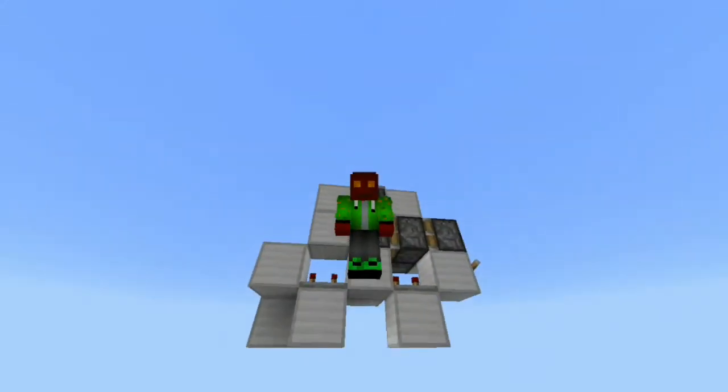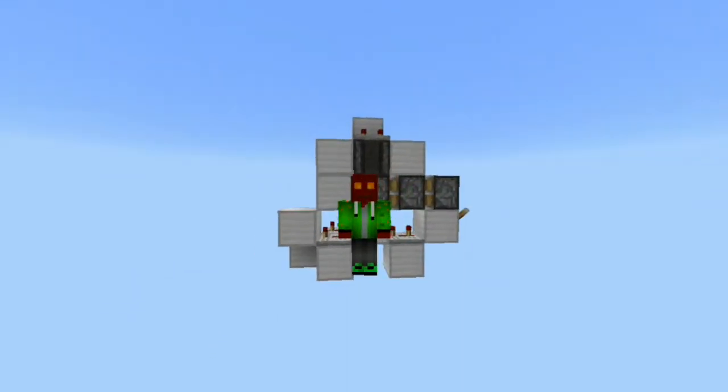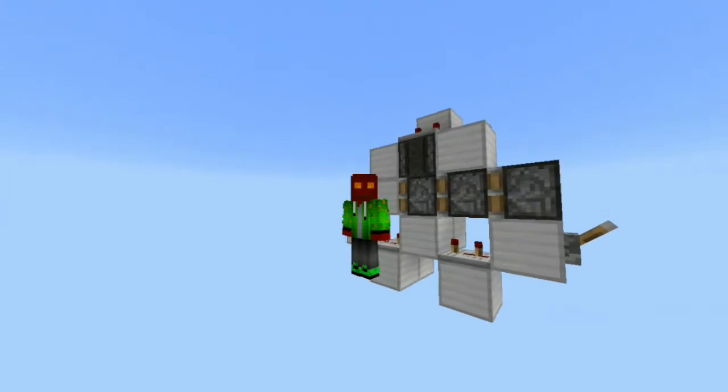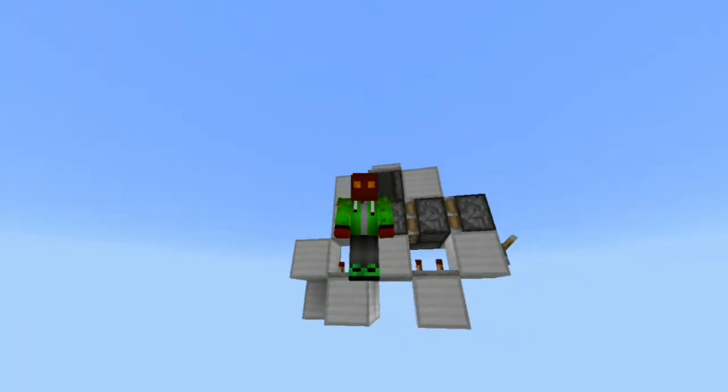Hello there guys, it's your boy Magmar here and today I'm gonna teach you guys how to make this super small super tiny triple prosthetic center inside of my inner pocket edition. So let's begin the tutorial shall we.